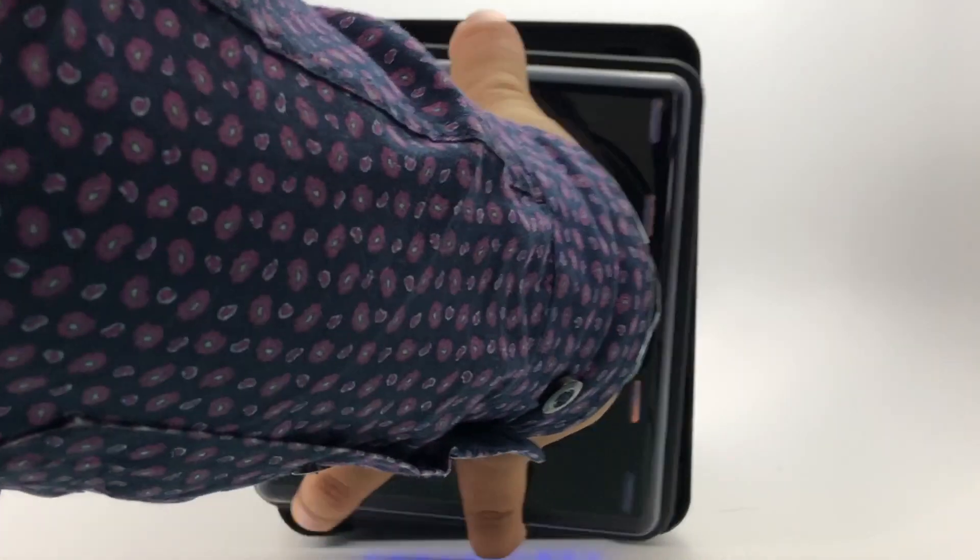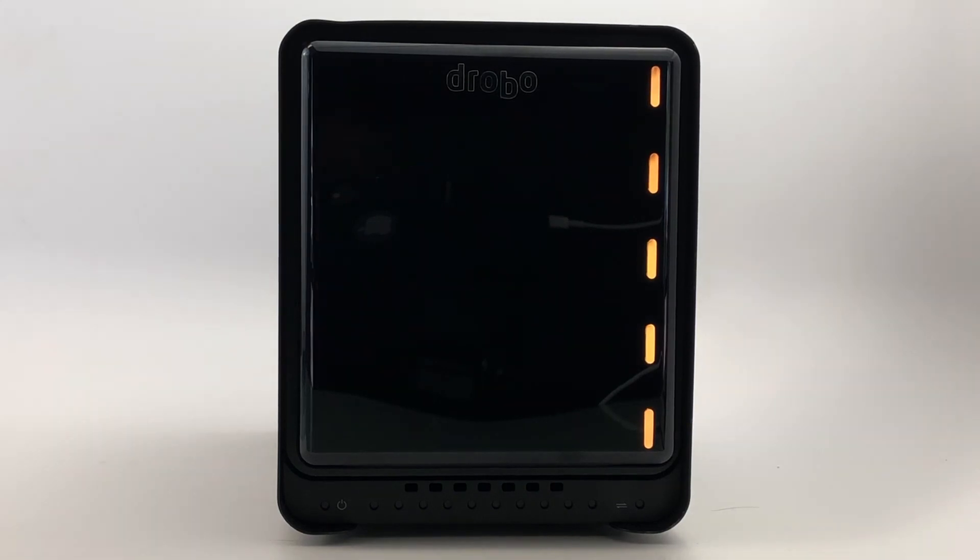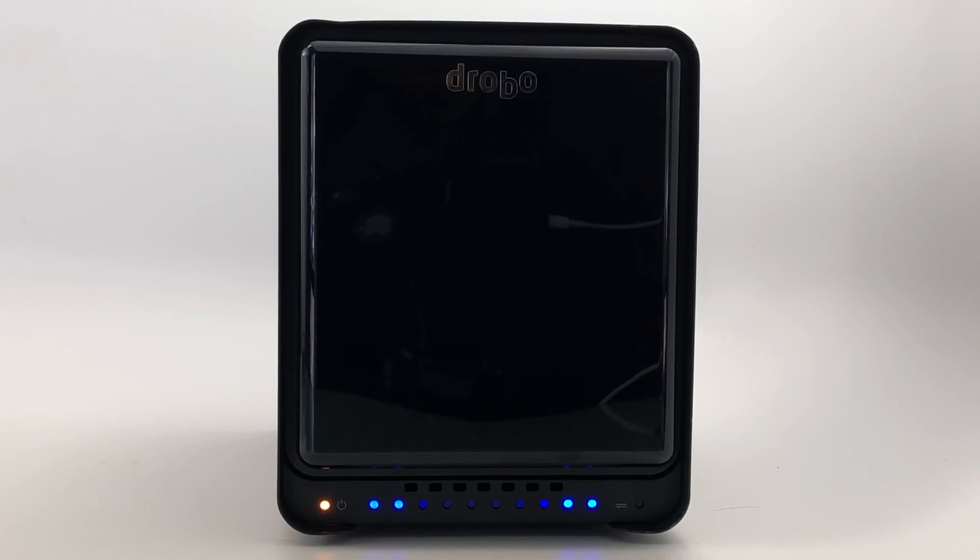Now place the front cover back on. This protects the drives from dust and manages the airflow to keep the drives cool. The lights will go through a series of colors and changes that include the dry bay lights turning yellow and the blue capacity lights flickering inward.